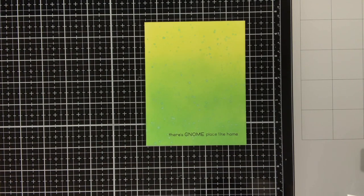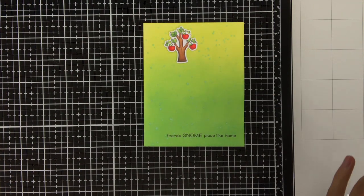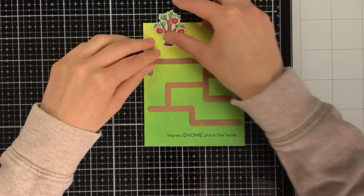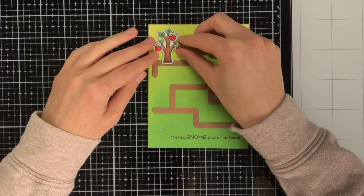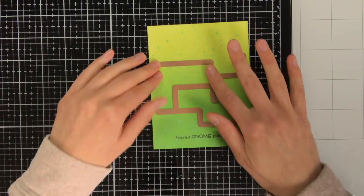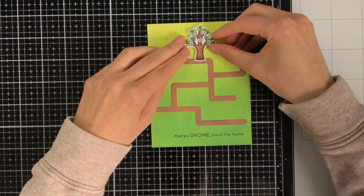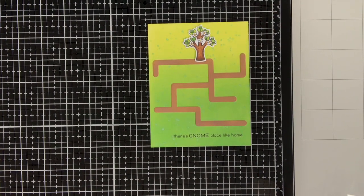Now all the elements for this card are done so we can start with the assembly process. To make sure I am going to adhere the Slide On Over Maze die cut on the correct spot I am going to use this tree as a reference, because I want to have two trees on the top of the card so there should still be enough space for those. Once I made sure there would be enough room I pressed it down into place and used tacky glue to adhere this ground.